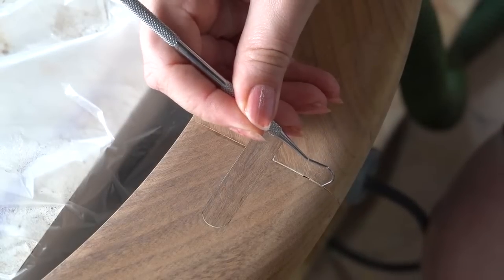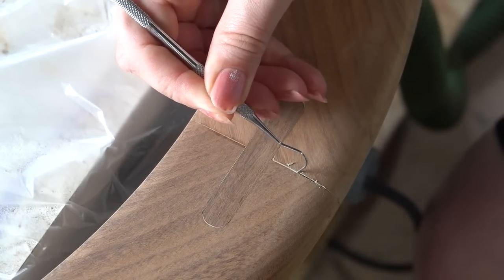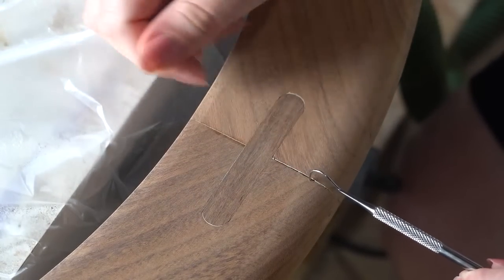I used these dental tools from Famisen, which we've got linked in our description box below along with all the products that we use. These are really good for picking out paint in the really small cracks and crevices.